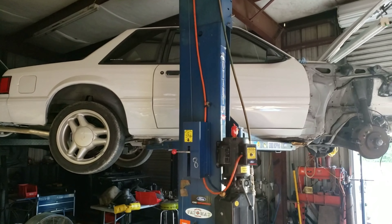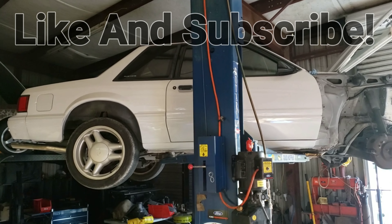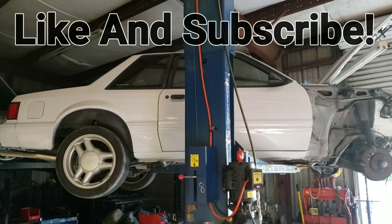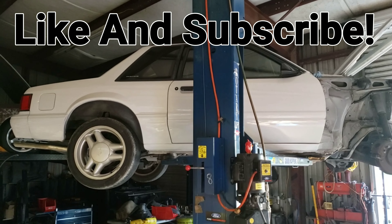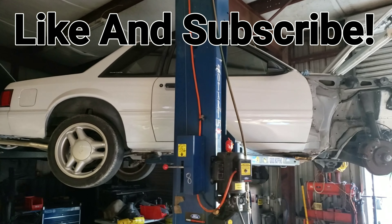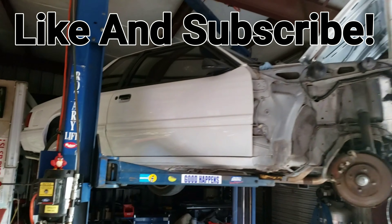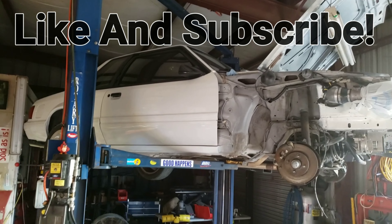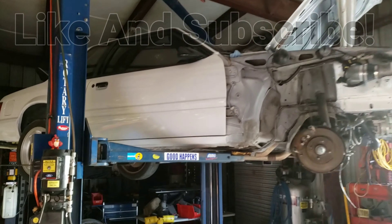Thank you so much for watching - like and subscribe if you wouldn't mind. One of my videos cracked over 21,000 views this morning, and for a small-time nobody like myself it sure feels good to know people are paying attention. Fox Body Rehab is catching on!